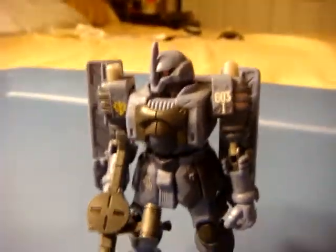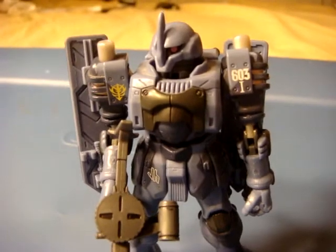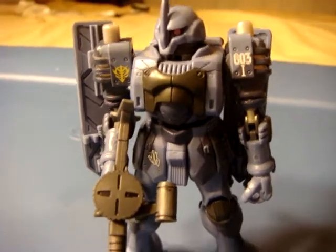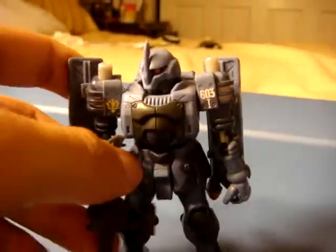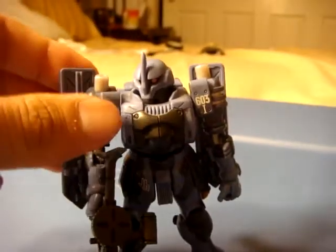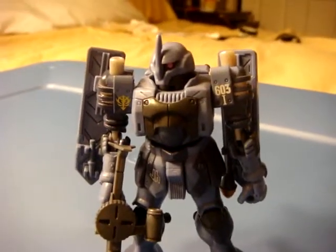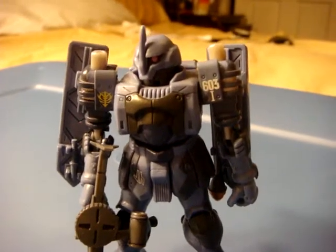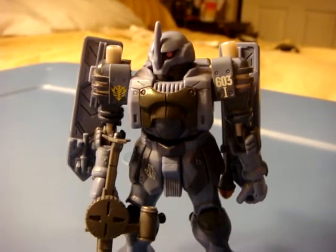From what little backstory I know about this mobile suit, this was a rival company prototype mobile suit — not this one in general, this is actually a souped-up version of the prototype. But this mobile suit was in competition with the Zaku, either one or two — I believe it was one — to see which one would meet the specifications to be army ready, basically.